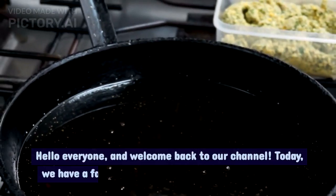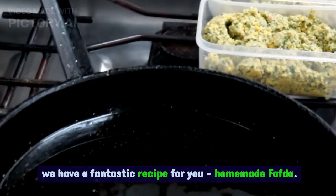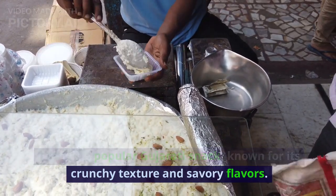Hello everyone, and welcome back to our channel. Today we have a fantastic recipe for you: homemade fafta. Fafta is a popular Gujarati snack, known for its crunchy texture and savory flavors.